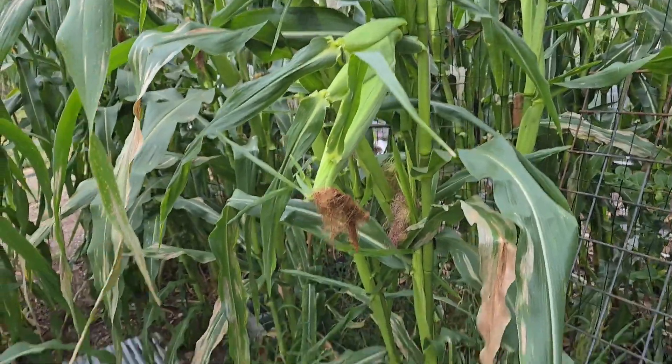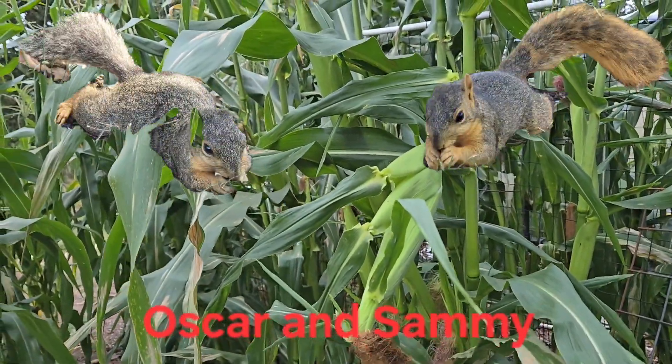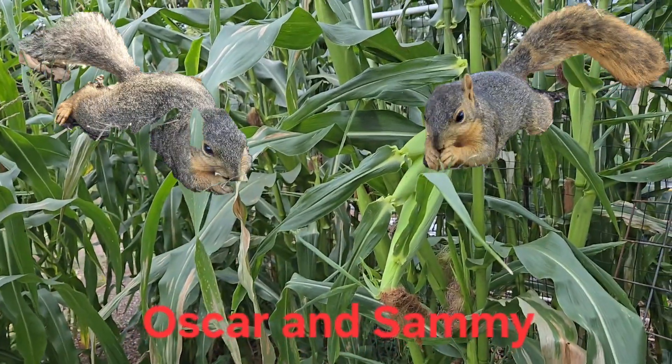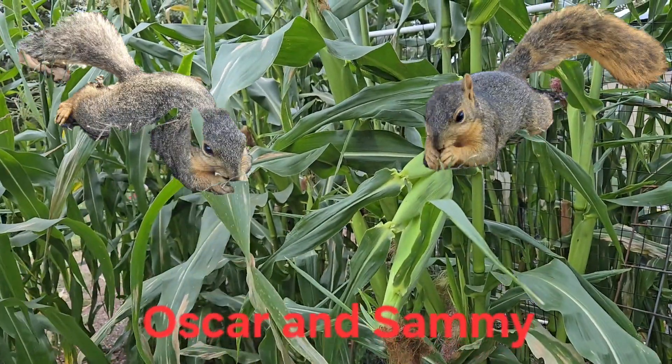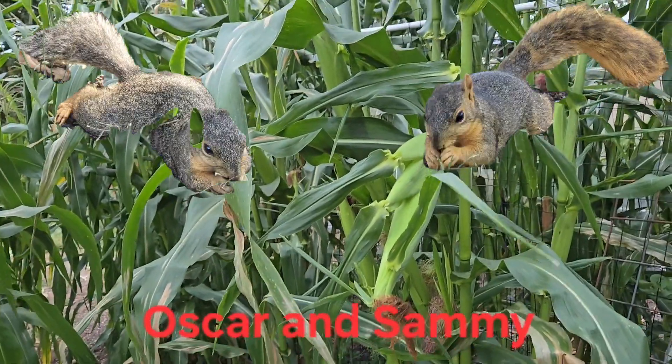We came in here and we have this one piece of corn laying on the ground, and these two kind of bent over. That tells me something tried to climb the corn, or a deer came in here and tried to pull the corn down and then got scared and ran away.